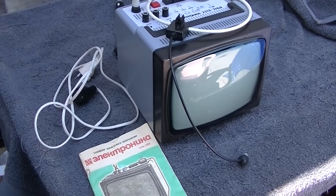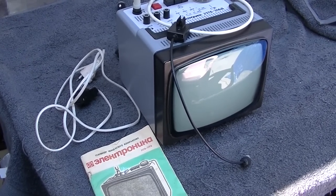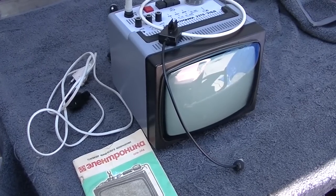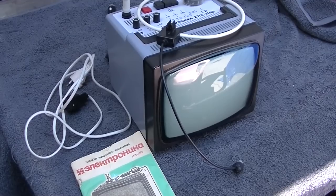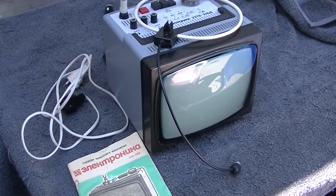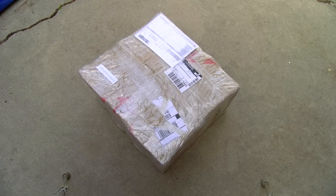This unboxing video was originally recorded on November 3rd, 2021. I was holding out on releasing this video until I got around to getting this little TV fired up, and the video on this little TV will be released tomorrow. We have another box of Soviet era electronics goodies, so this will be unboxing Soviet Russian Electronics Video 2.